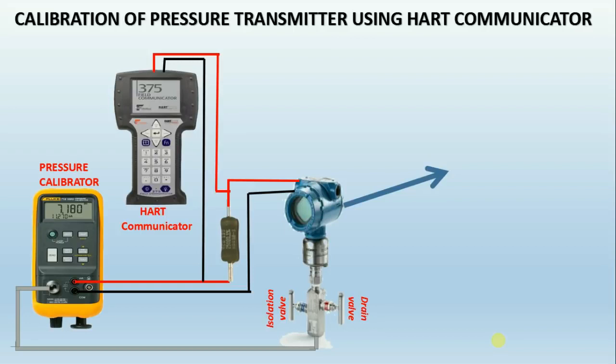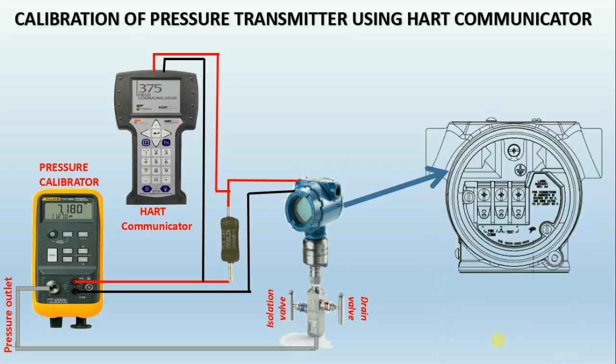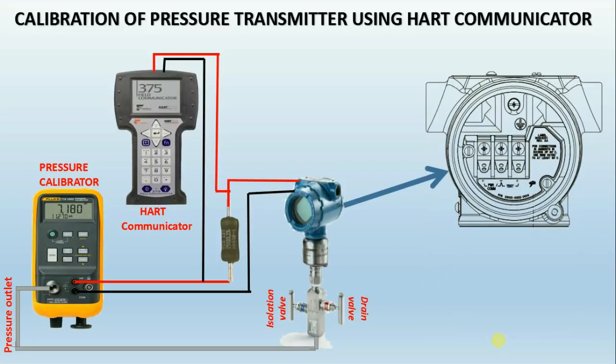How to calibrate a pressure transmitter using HART communicator: Connect the pressure outlet of the pressure calibrator to the pressure transmitter. Connect the loop cable to the transmitter — PWR/COMM, as shown in the exploded view — to the calibrator. Now connect the HART communicator across the 250 ohm resistor.